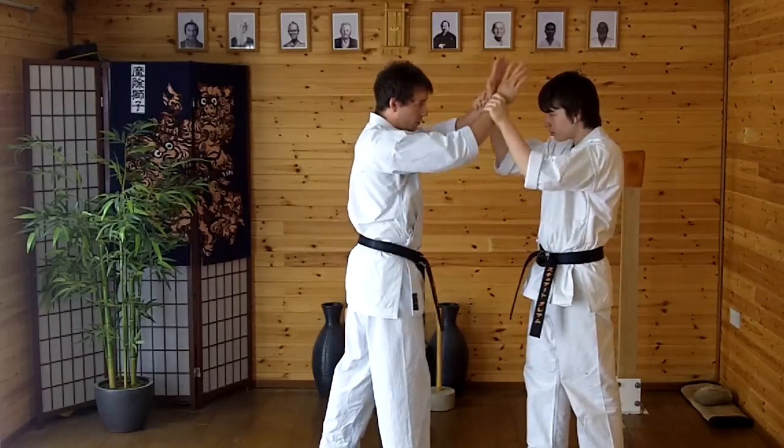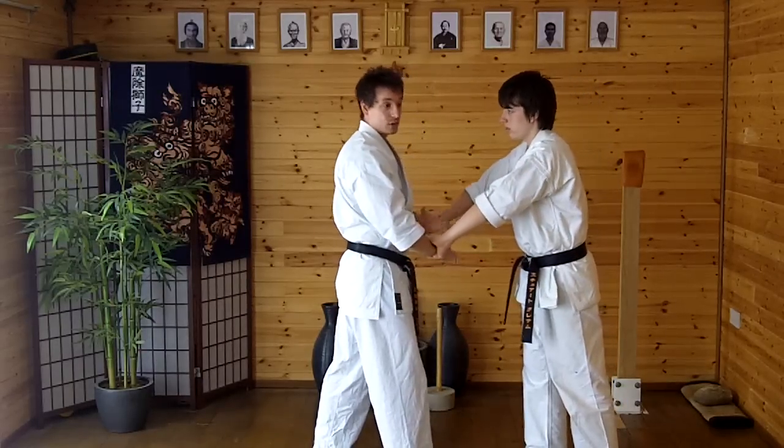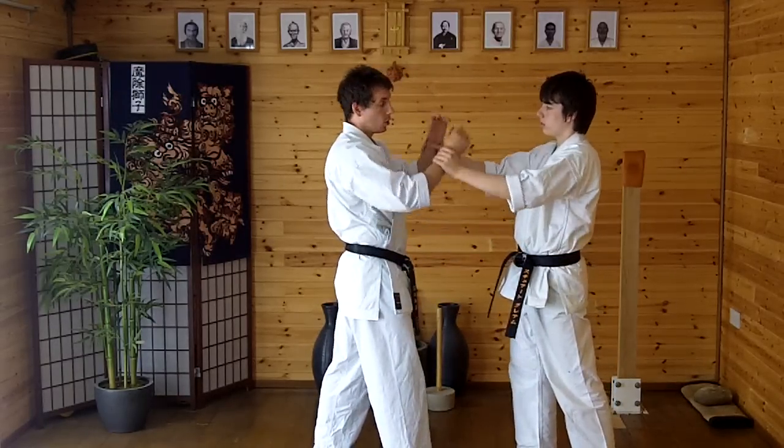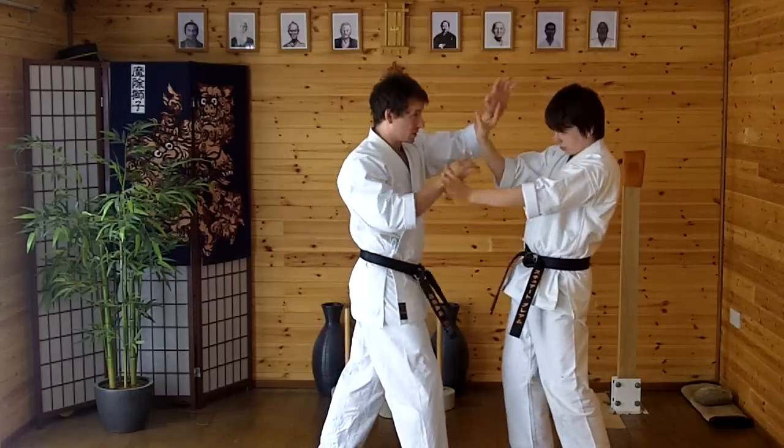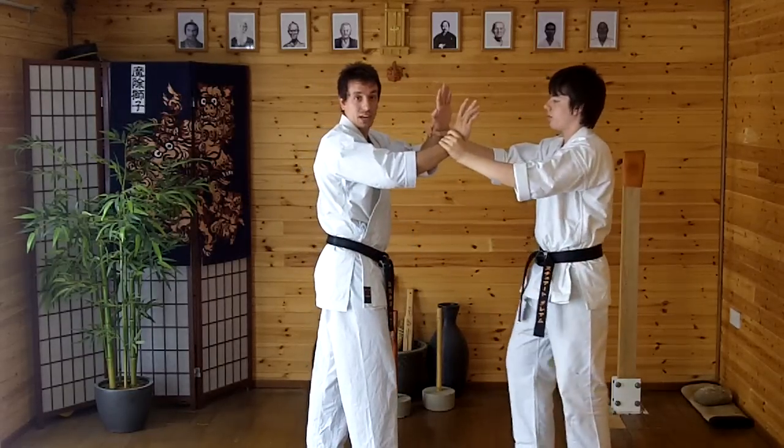So if Stu takes hold of both limbs this way — he's either going to want to pull these down so he's got a window to attack, or it could be the arm trying to strike and Stu's trying to stop me. Either way, he's got hold of both arms.